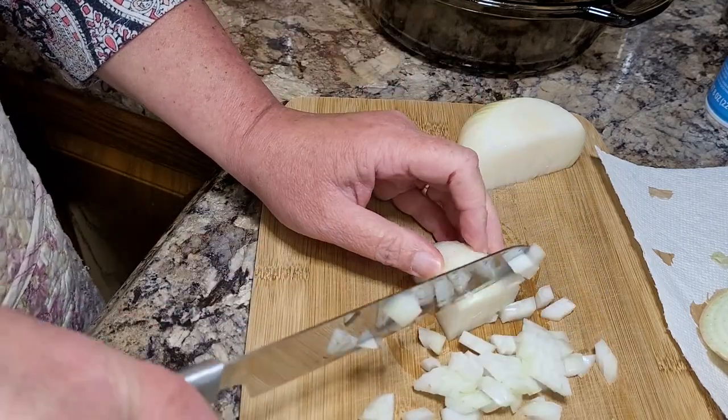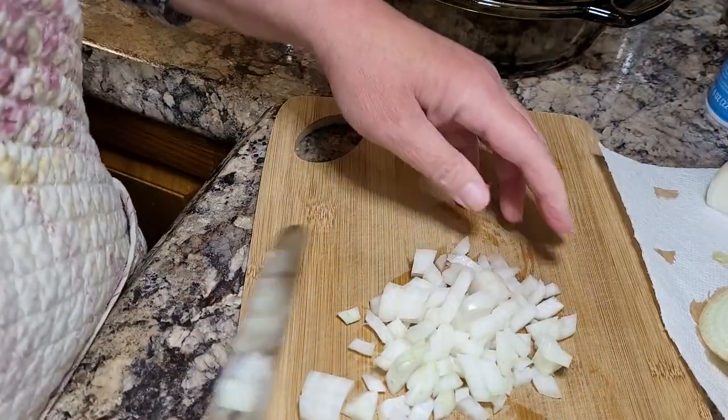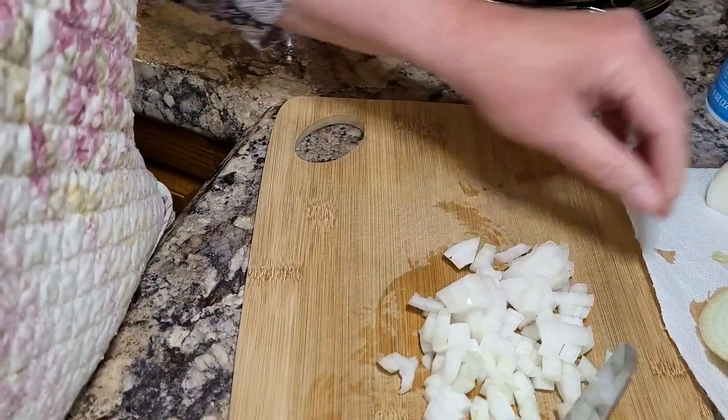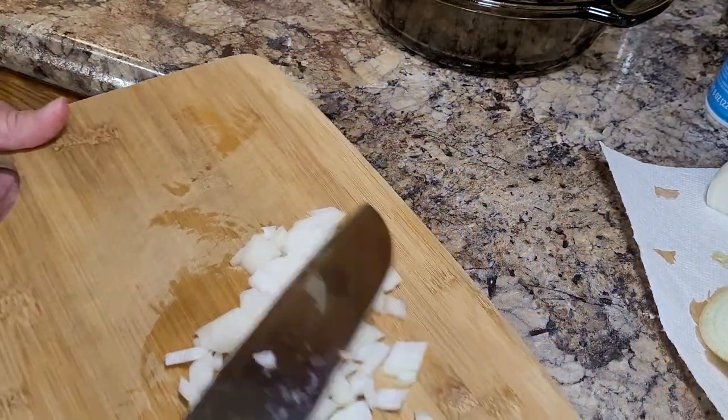Ain't none of this hard, but there's a lot of moving parts to tonight's meal. You're going to dice up some onions to go into your ground beef that's browning up over there.